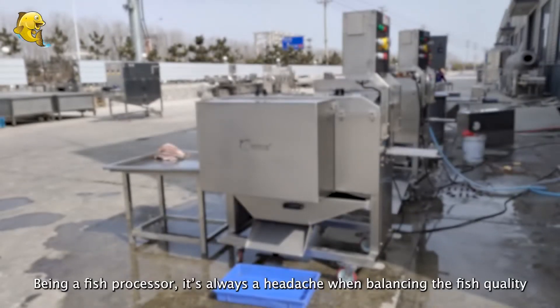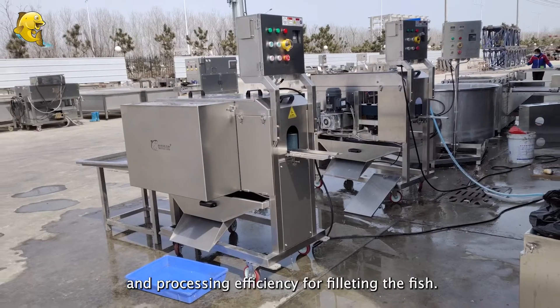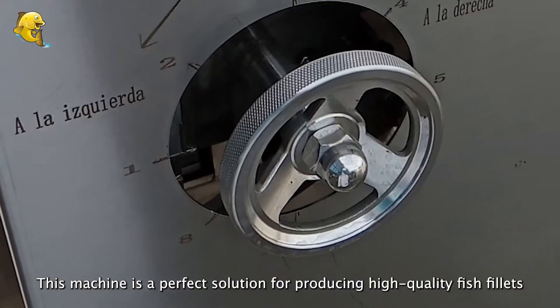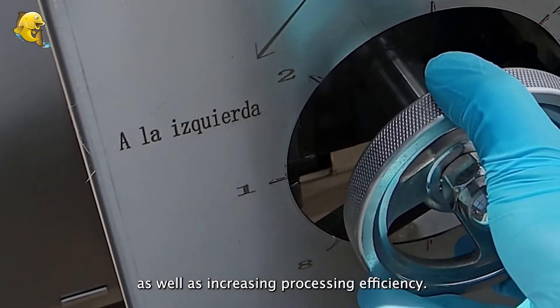Being a fish processor, it's always a headache when balancing the fish quality and processing efficiency for filleting the fish. But with our newly developed fish filleting machine, the headache is gone. This machine is a perfect solution for producing high-quality fish fillets as well as increasing processing efficiency.